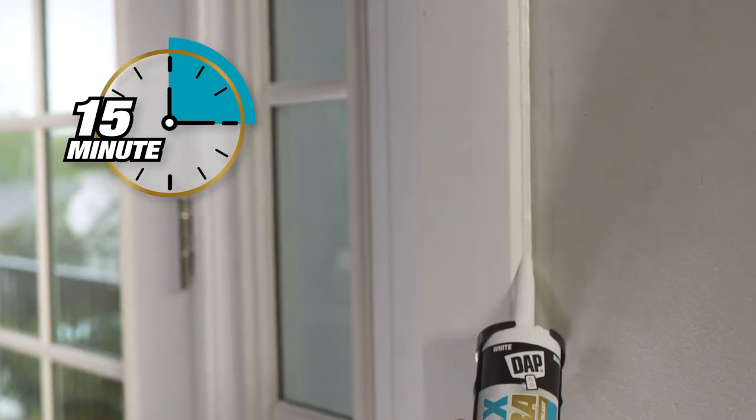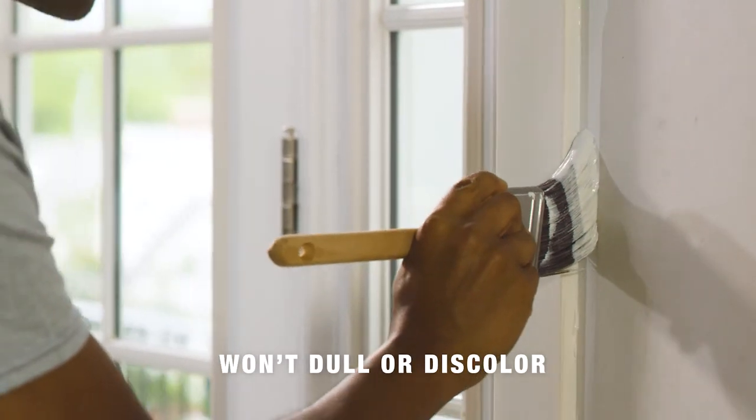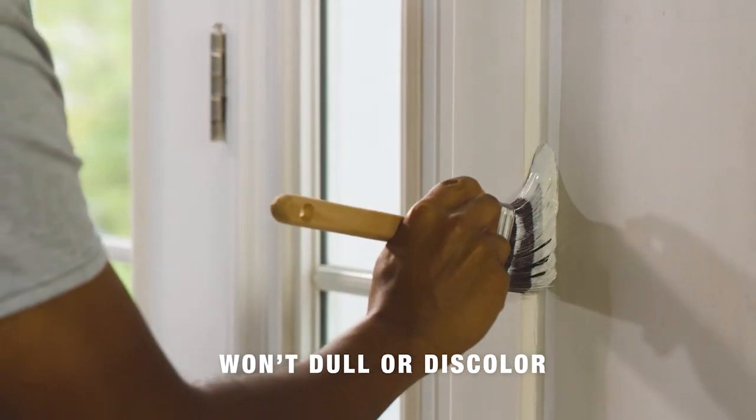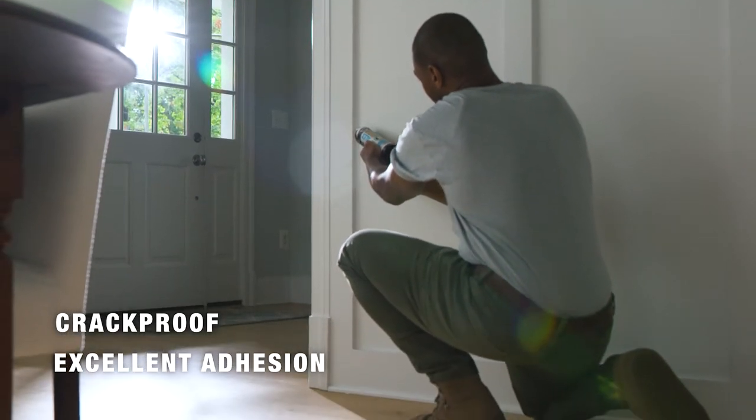It's paint ready in 15 minutes, spray paint ready immediately, and won't dull or discolor, providing a clean, bright finish. And it's crack-proof with excellent adhesion that will stand the test of time.